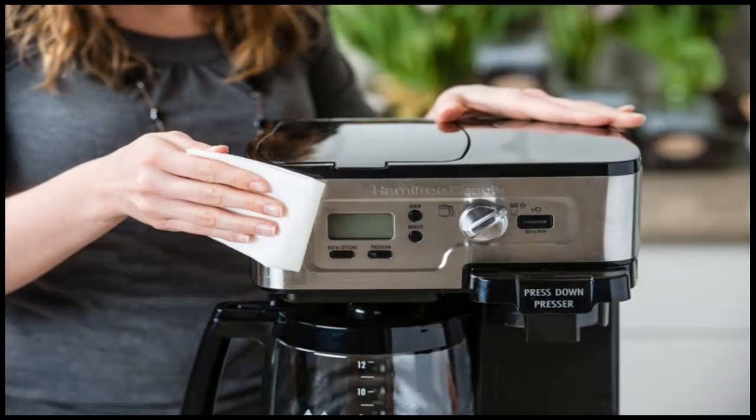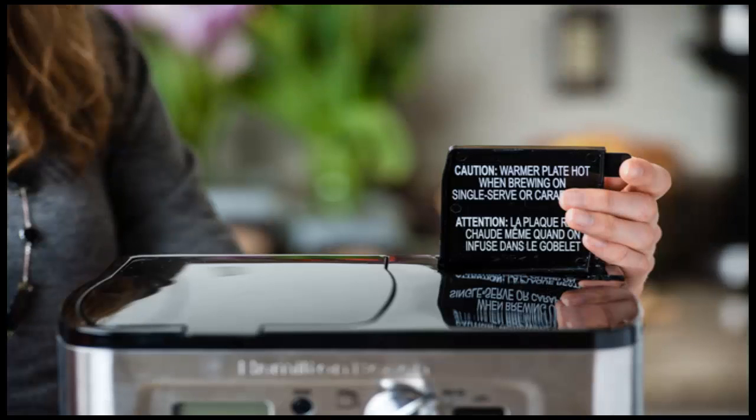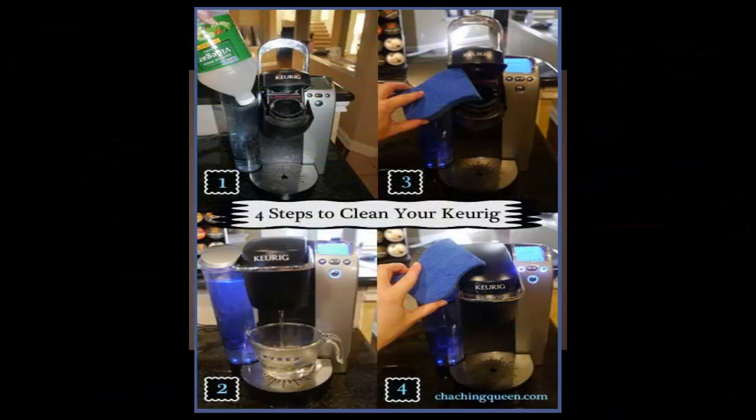A mixture of one part vinegar to two parts water is the best way to clean a drip coffee maker. Mix a full pot of the vinegar and water mixture and pour it into your water reservoir.